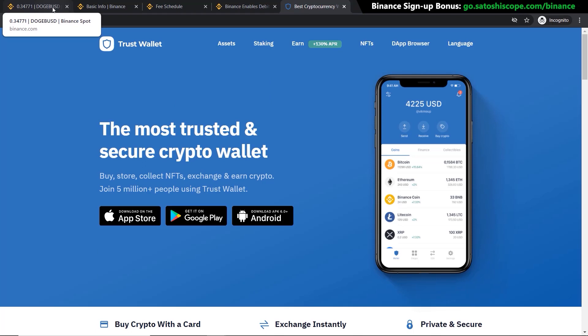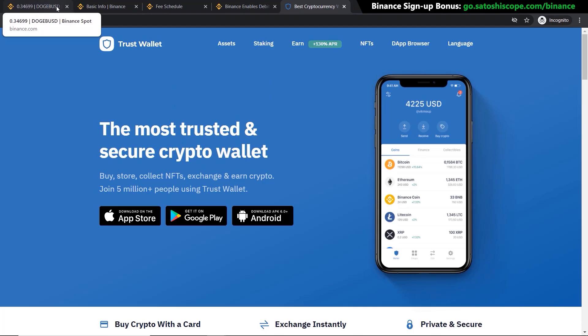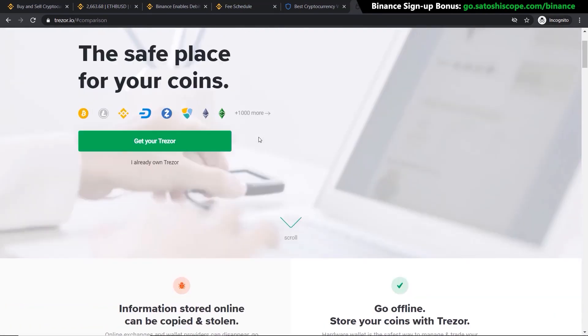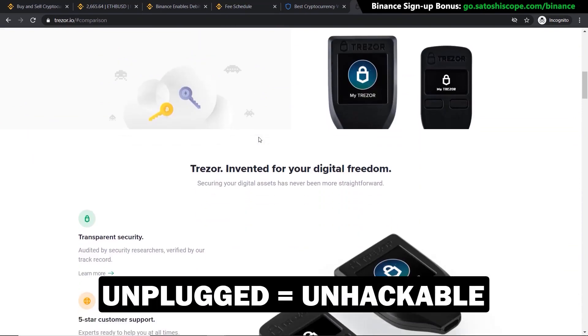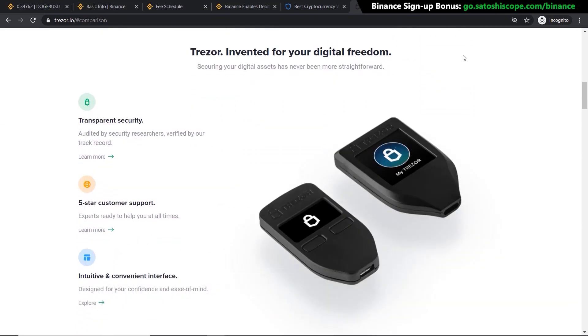If you only plan on investing $100 to $200 or a lower amount, Trust Wallet is a perfect option. But if you want to invest more than $1,000, I recommend getting a hardware wallet. Hardware wallets are offline devices like a USB dongle that you plug into your computer to connect. When it's not plugged in, you technically have no chance of being hacked, unless your private keys have been stolen — but if your private keys aren't stored online, this is the safest option.